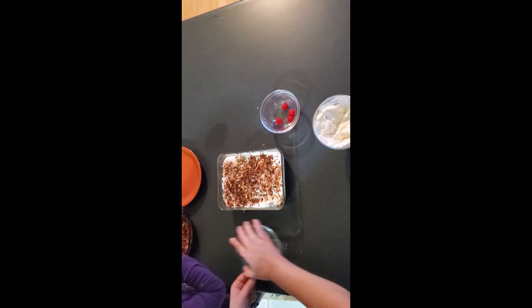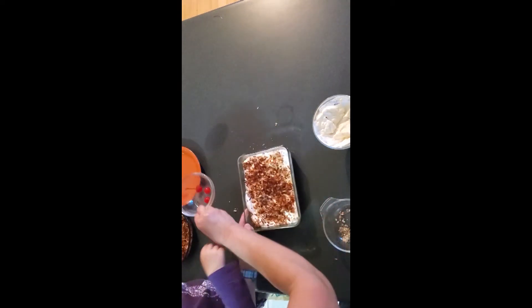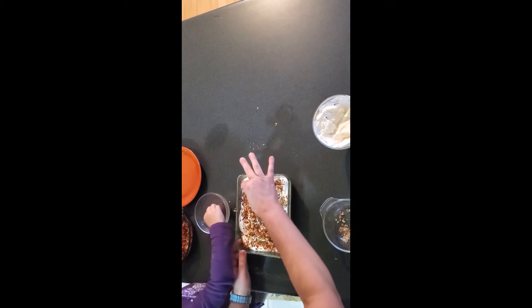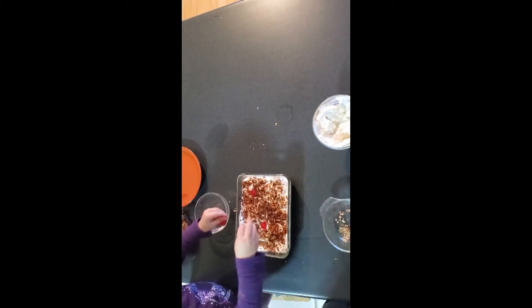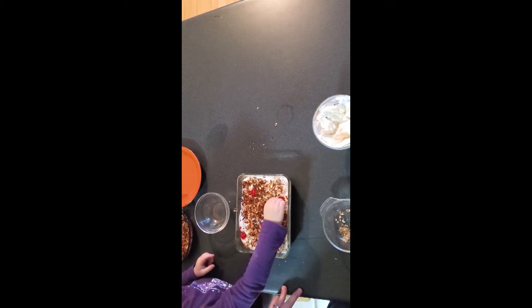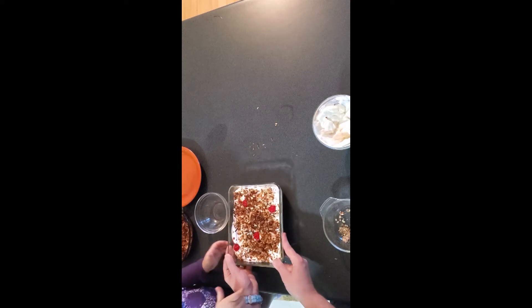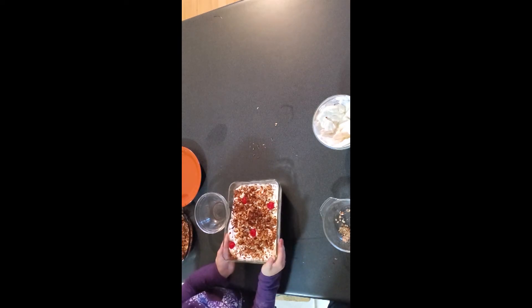And then we're going to put some cherries on top. You put the cherries on there. One more over here. Now you lift it up and say — ta-da! Ta-da!